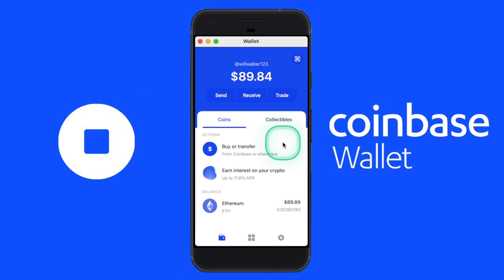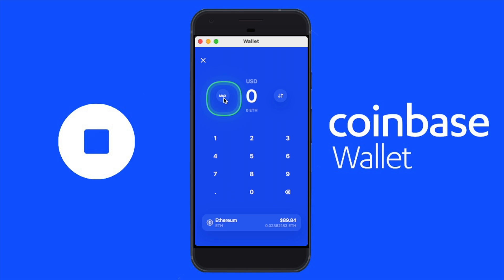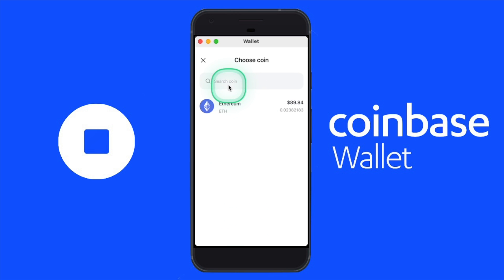On the Coinbase wallet, you may have already noticed the button that says Send — let's go ahead and click that. At the bottom of the screen it may say Bitcoin there by default, so let's click that and we'll select the crypto that we'd like to send from our Coinbase wallet.